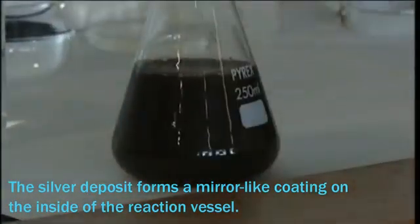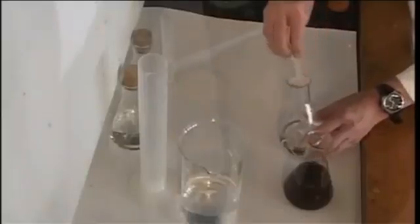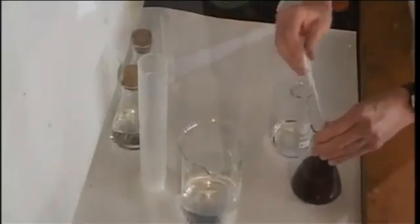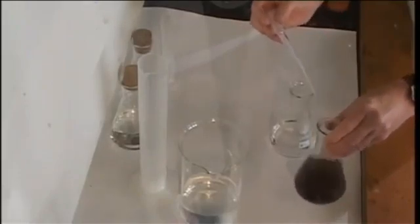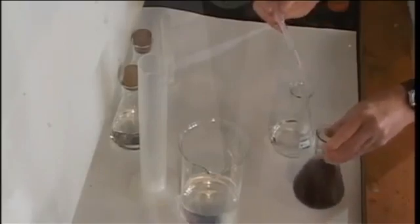Again we get a brown precipitate of silver oxide and we add more 880 ammonia to this a drop at a time again until the precipitate re-dissolves to give a clear solution.